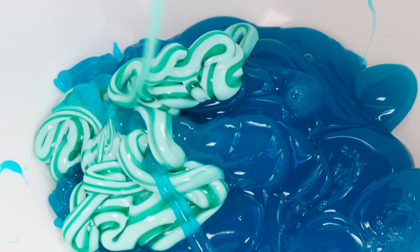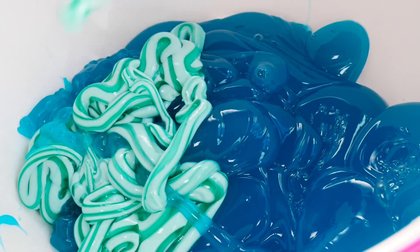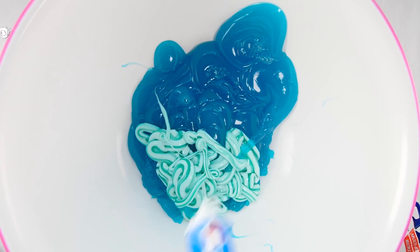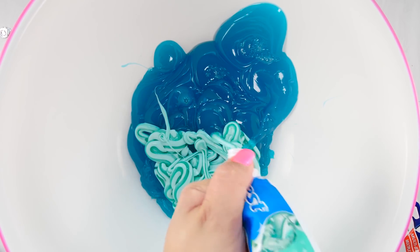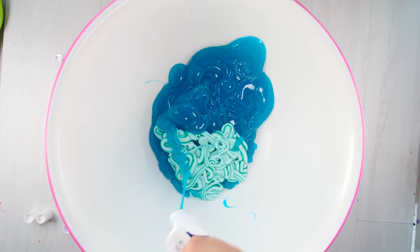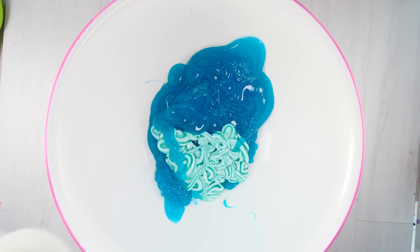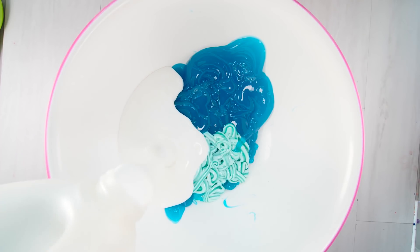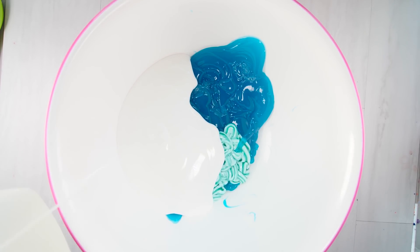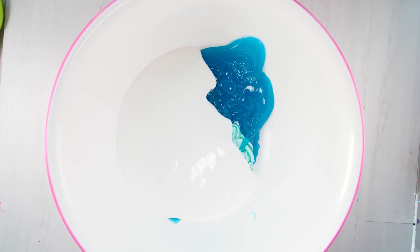That blender actually made smoke and basically blew up! He's made toothpaste slime in all different ways, so this is my turn to make it. Once I've poured in all my toothpaste, I'm going to add in some glue. Don't you just love the funny sounds of glue bottles? They crack me up. Let's stir up our toothpaste and glue mixture.